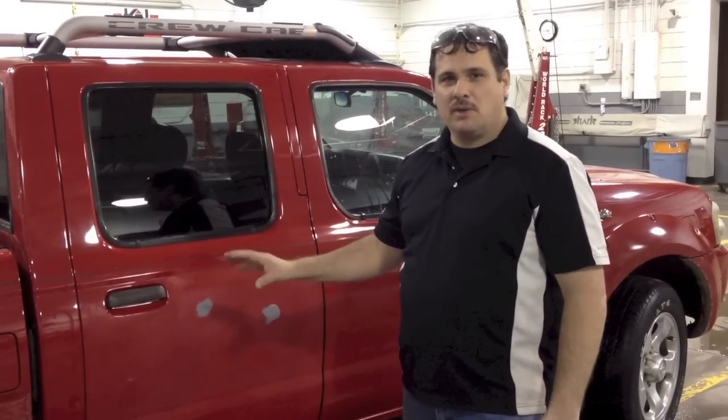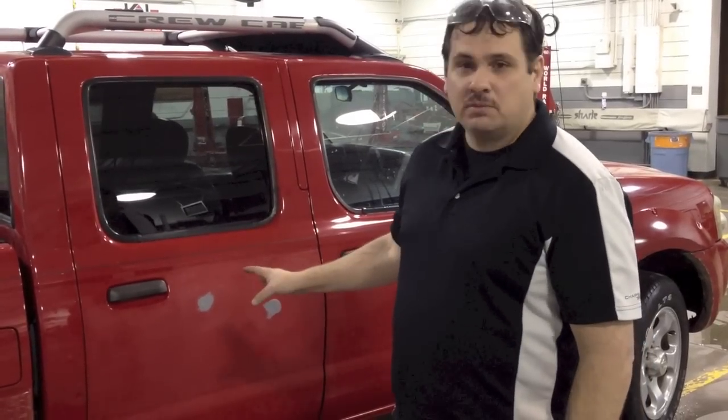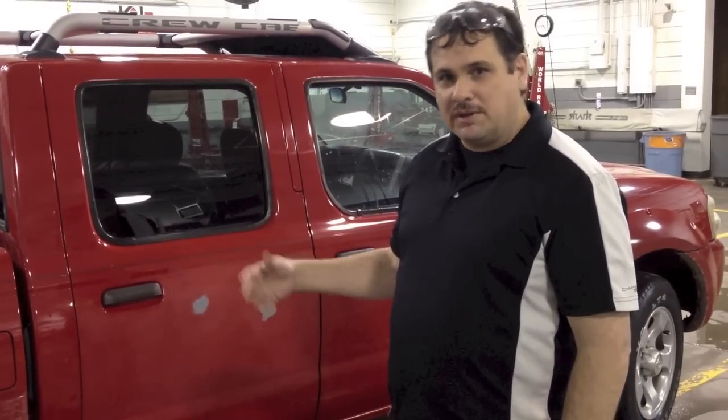Hey, this is Donnie Smith, and in this video we're going to show you a couple of masking techniques for this spot job. This is a DIY spot job, and then I'm going to attempt to spot these in without spraying — a DIY method.